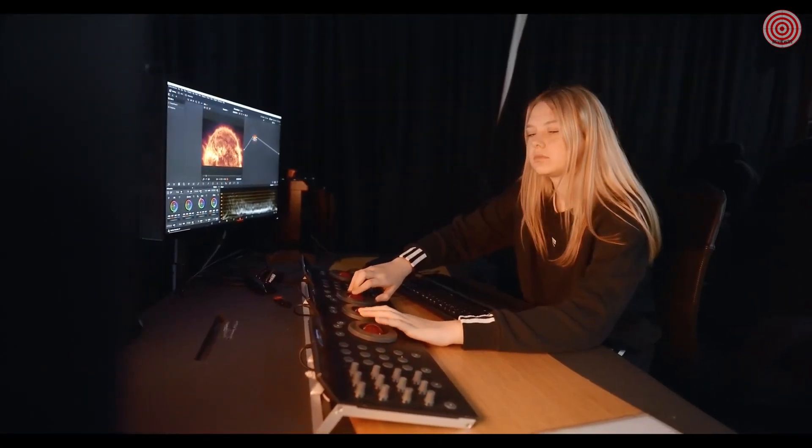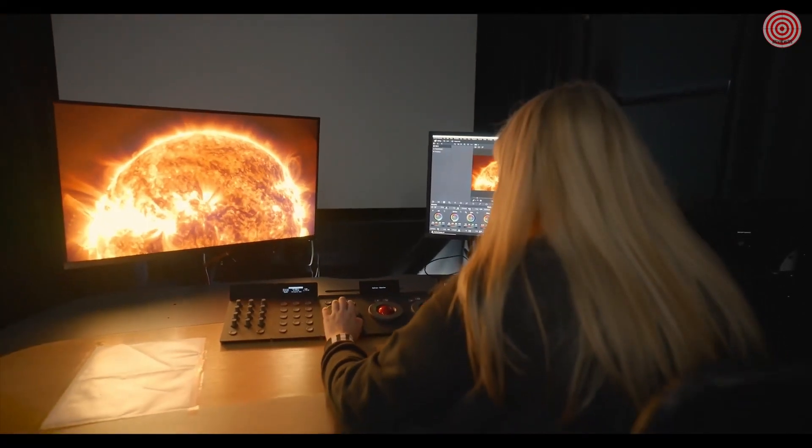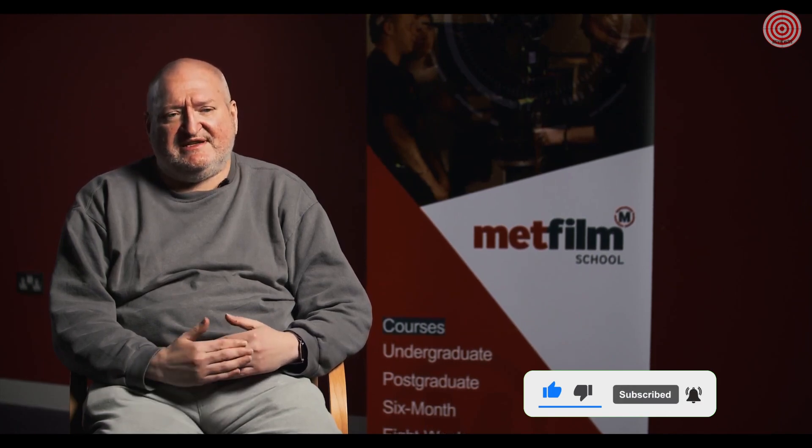Looking across the range, in terms of the display technology, seeing displays that are extremely colour accurate at a price point — there's nothing else that I can see competing with them. That gives us the opportunity to start our technology refresh, putting these devices throughout the school.